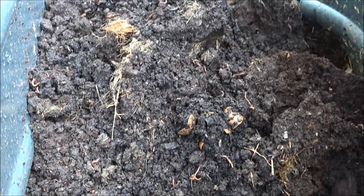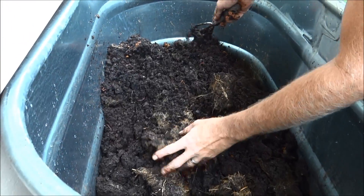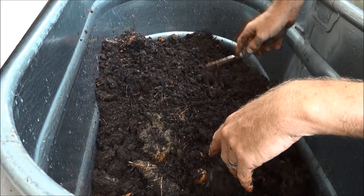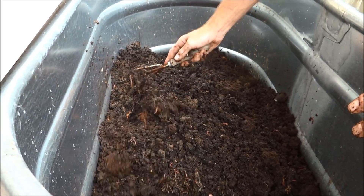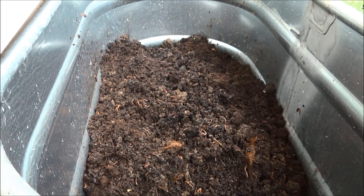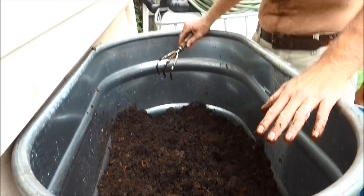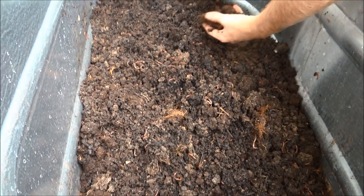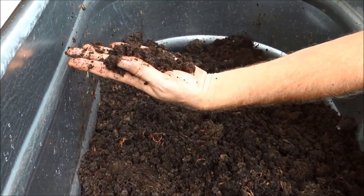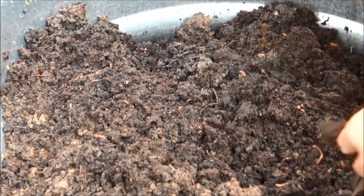Look at that. This all used to be potato peelings, eggshells, zucchini peelings. It smells really fragrant — it does smell like a farm. So like I said, we have all of our vegetable scraps, tomato leftovers. And that right there, people — that's gold. Black gold. Won't you make a worm farm with me? It's pretty cool.